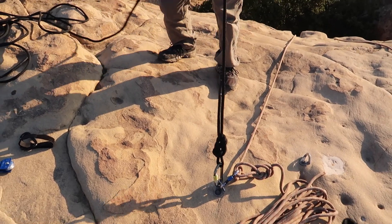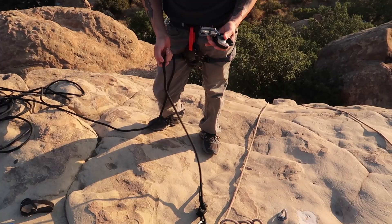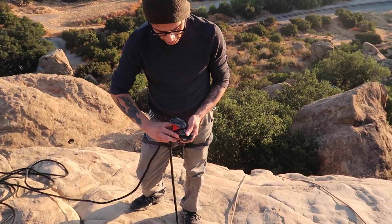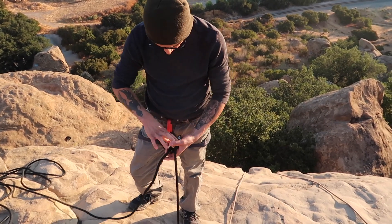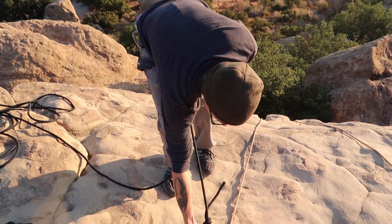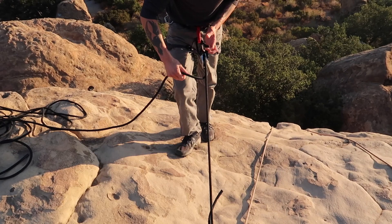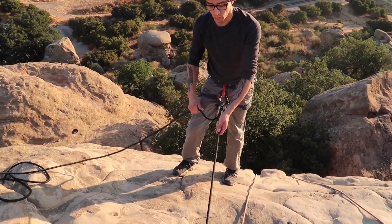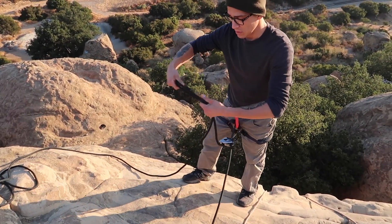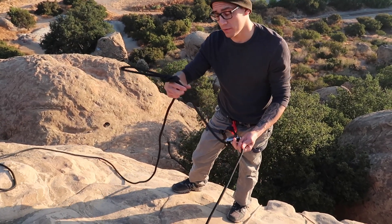I'm going to use this for my Grigri so I can get pretty close to the edge and be safe at the same time. The Grigri has its own instructions — it's pretty straightforward. I'm going to anchor into that, make sure my gates are locked. What that's going to allow me to do is move a little bit back and make my knot while safely being here. Then, to be a little extra safe, I'm going to take another little section of rope, tie an overhand — that'll be my constructive catastrophe knot.